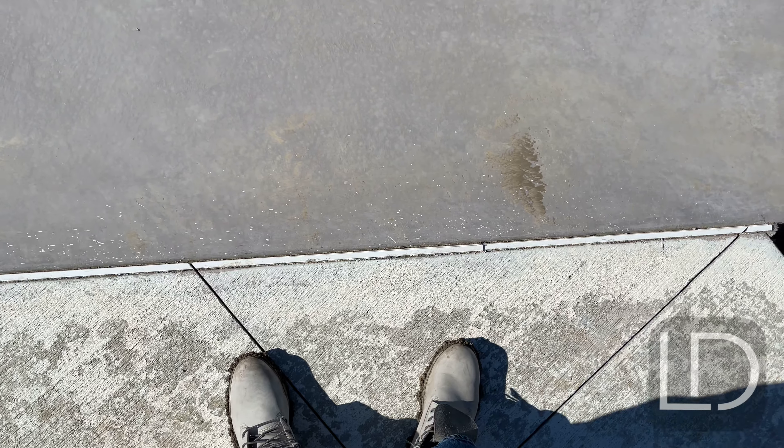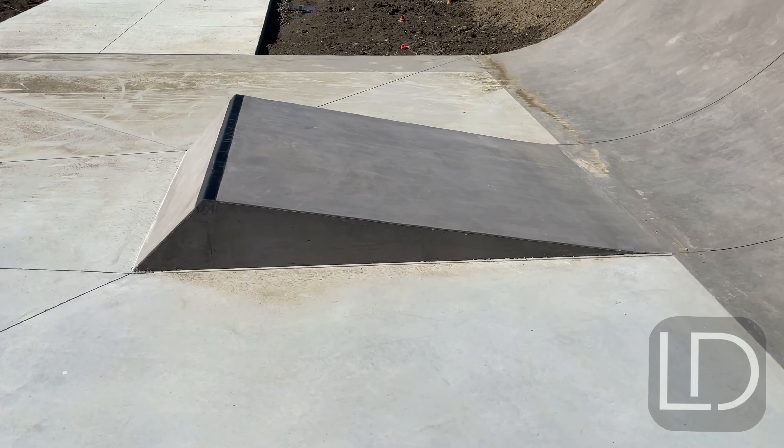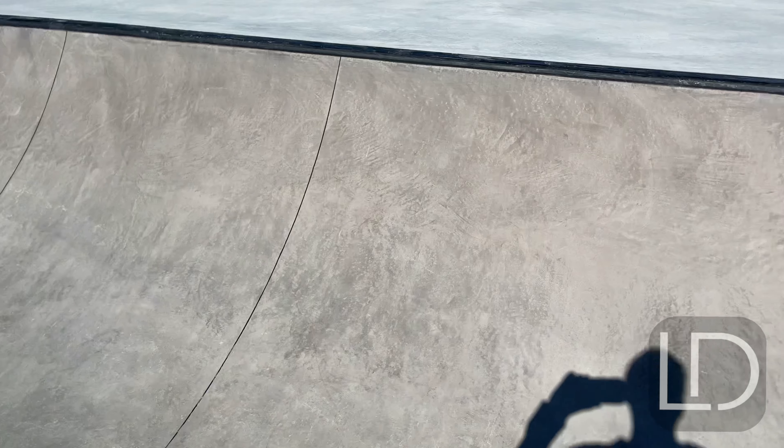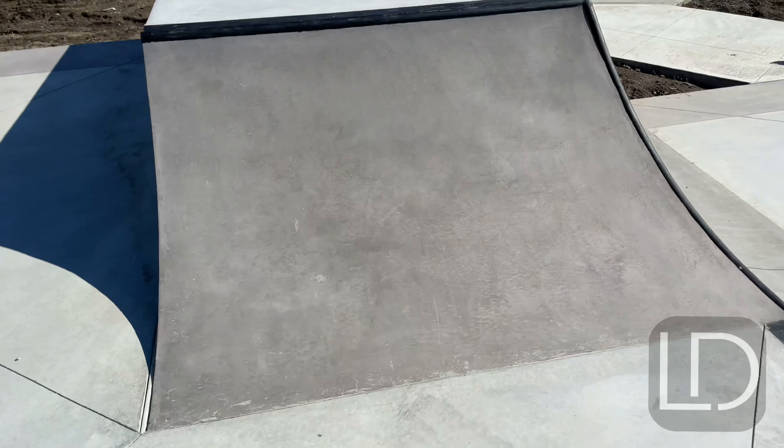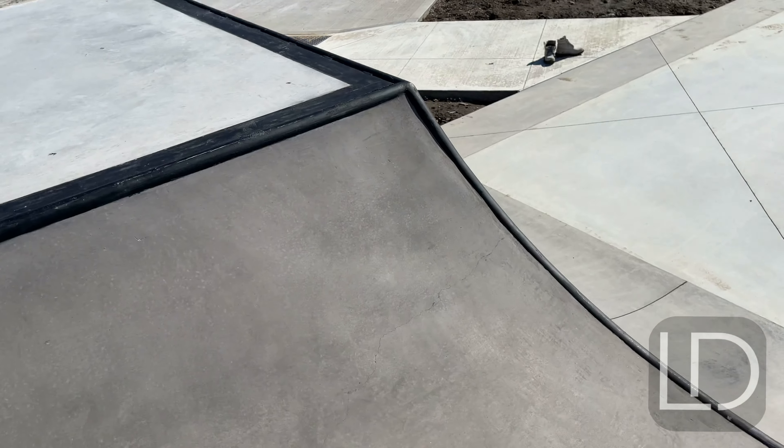Trying not to step on it because of my boots, but maybe I'll take my boots off and just walk around like a crazy guy. So you have this crazy little kicker. The coping up here is black metal. And you have a little transfer here for all the really good tranny guys that can hop over that.